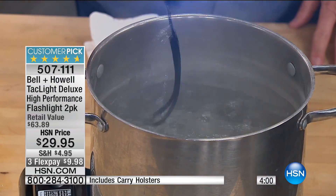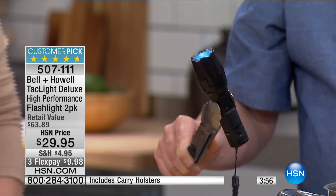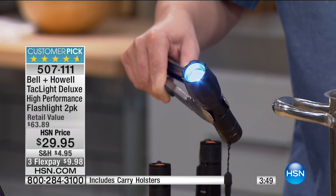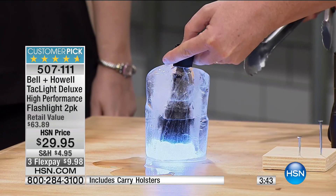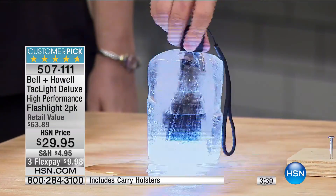I'm going to leave it in there for a few seconds and then pull it out. Look at the steam pouring off of it — don't touch it, it's super super hot. And here's Aunt D's disco party ball — she made a flashlight frozen in a solid block of ice.